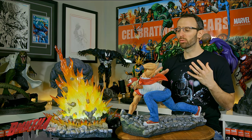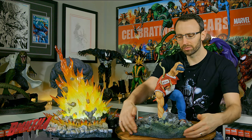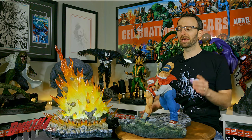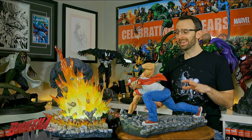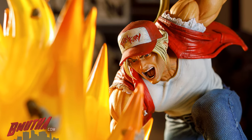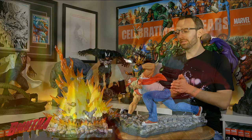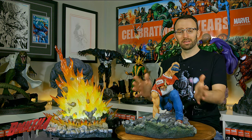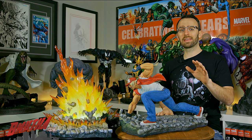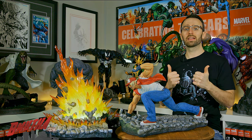At number two on my list, I really like how they've made this statue modular. You can see I've separated the two pieces — there are no peg holes or magnets on the front of the statue, so you can display Terry Bogard by himself. That's really important because when you put them together it's almost a meter long — a huge, impressive piece — but you may not have the room to display it as intended. Kinetic Cats thought about collector display space and gave you the option to display the two pieces separately, which I really appreciate.